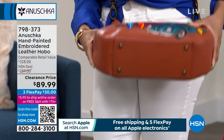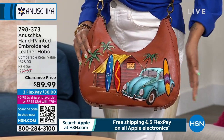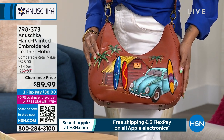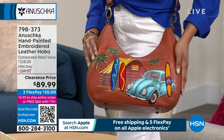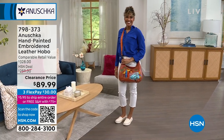It's 11 and a half inches tall with an 11-inch handle drop, and you get the additional removable adjustable crossbody strap. You have three different ways you can wear this. That one has that kind of cognac, whiskey tone as the background.